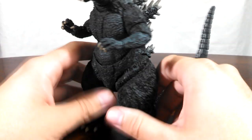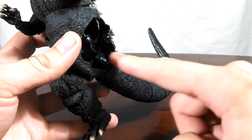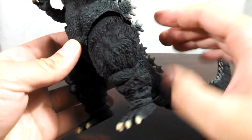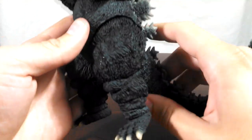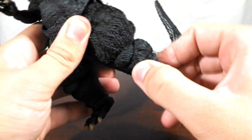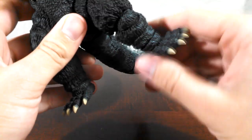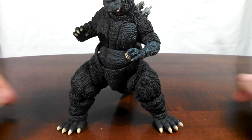Moving down to the legs, the thighs are attached to the hip on a barbell double-axis ball joint, and it's very easy to adjust. If you have a gap right out of the box like I did, you can pop the thigh off, move the ball joint up, and gap be gone. The knee is basically a hinge — that's about all you're going to get out of it. There are ball joints in the shin/calf area, and the feet are attached to the ankles on ball joints, giving you a basic ankle rocker movement. So if you want Godzilla to take a splayed stance, it can be done.